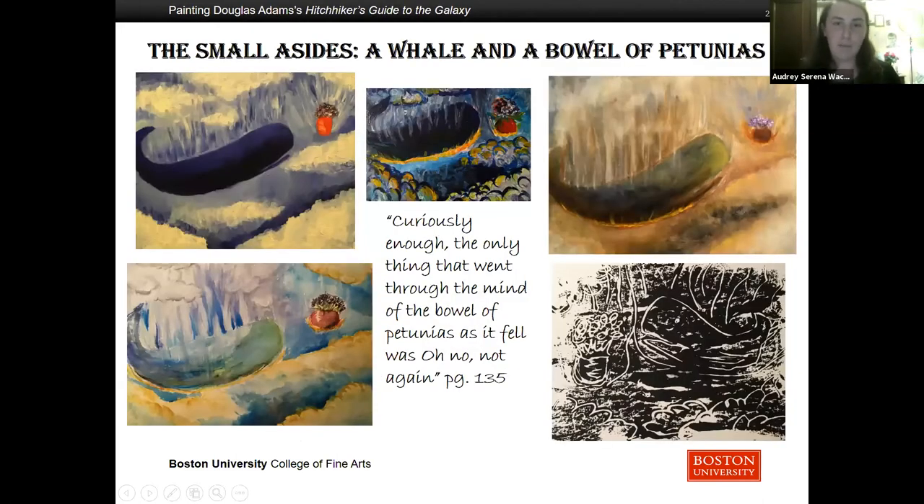Another moment is accompanied by this text: 'Against all probability a sperm whale had suddenly been called into existence several miles above the surface of an alien planet. This poor innocent creature had very little time to come to terms with its identity as a whale, asking questions like why am I here, what's my purpose in life, and what's this thing suddenly coming towards me very fast? Curiously enough, the only thing that went through the mind of the bowl of petunias as it fell was oh no, not again.' I made many different iterations of this using different materials including oil on canvas, acrylic on canvas, and watercolor as well as the print.